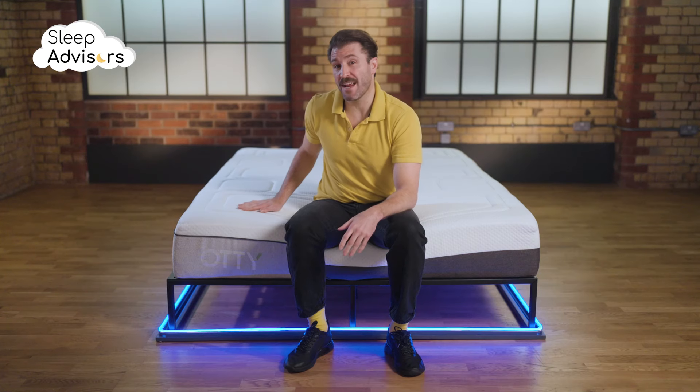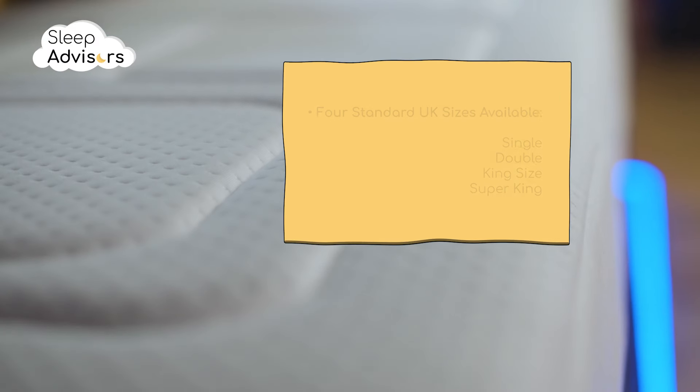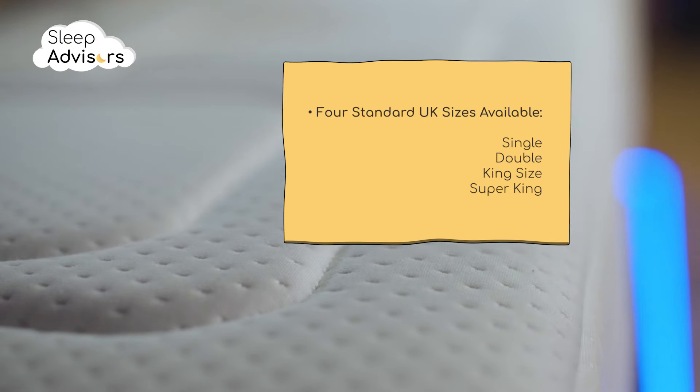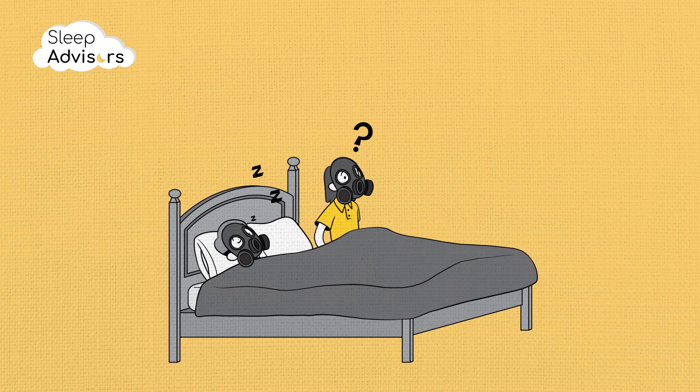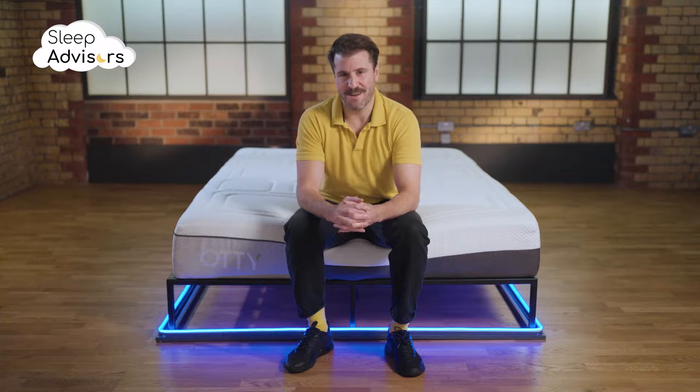This hybrid mattress is available in four standard UK sizes. You're bound to experience some minor chemical off-gassing when you first unbox it, but this is perfectly normal and should be completely gone after the first night.